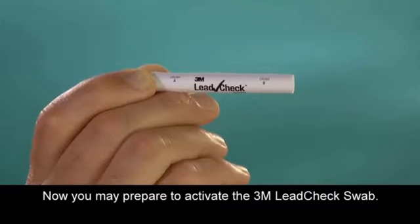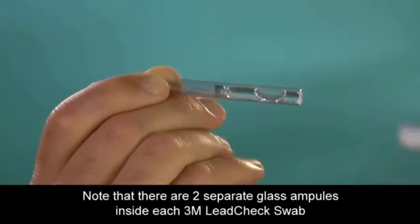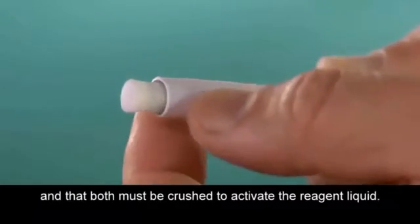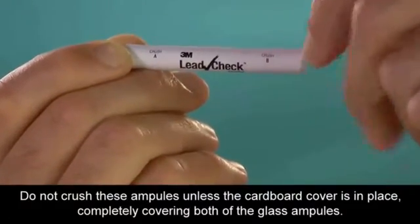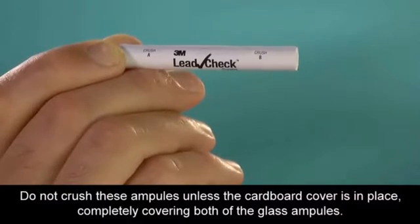Now you may prepare to activate the 3M Lead Check swab. Note that there are two separate glass ampules inside each 3M Lead Check swab, and that both must be crushed to activate the reagent liquid. Do not crush these ampules unless the cardboard cover is in place, completely covering both of the glass ampules.